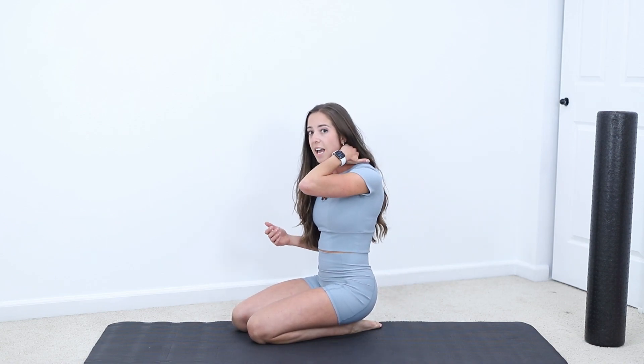A lot of times when we sit for too long, gravity pulls us forward. It makes our mid back stiff and it can cause achiness and pain. It can make it hard to reach overhead, hard to turn and look behind you, and it can even cause problems in your neck and your low back. So here are my favorite thoracic mobility exercises.